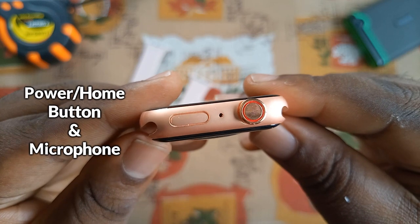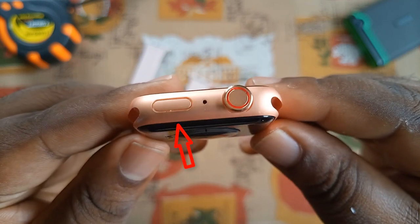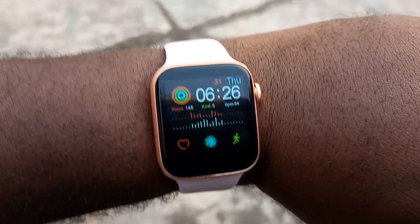It has a microphone on the side, and there is also a dummy cutout which is just there for aesthetics. At the left side is just the cutout for the speaker.